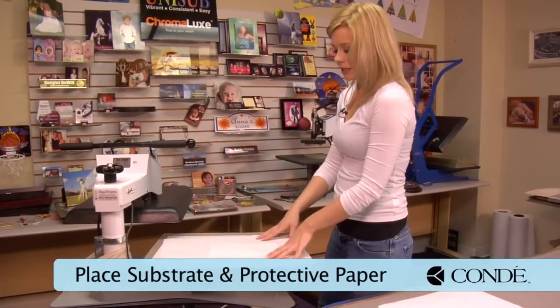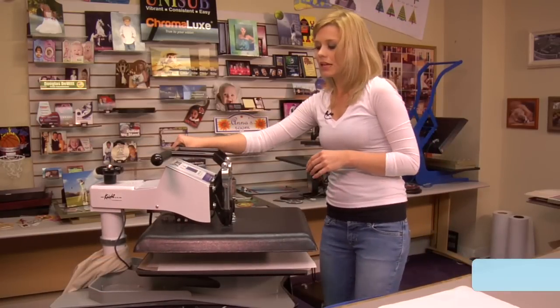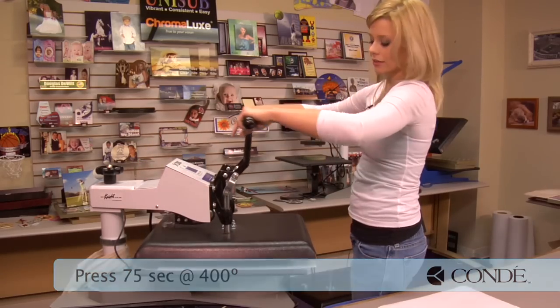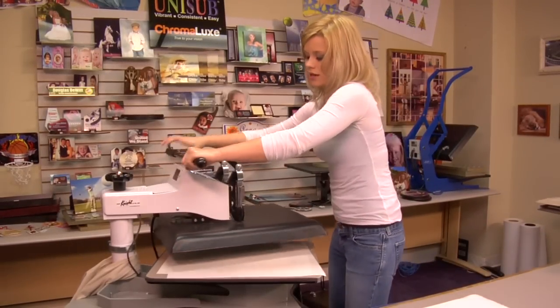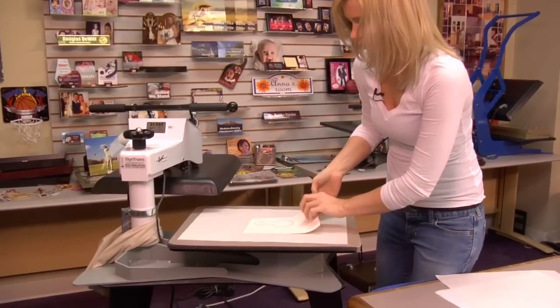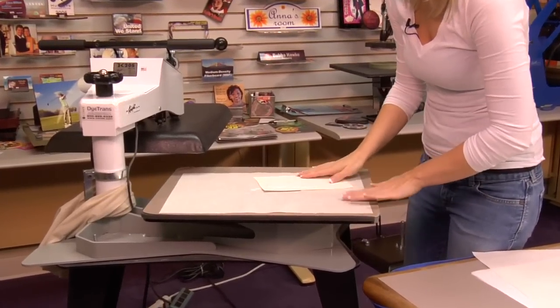With my sheets of protective paper, we're going to close our press. I'll be using a medium to heavy pressure today, and I'm going to keep it there for 75 seconds. You may want to add two seconds if you're going to do multiple items. I'll open my press and give just enough time to let one side cool.